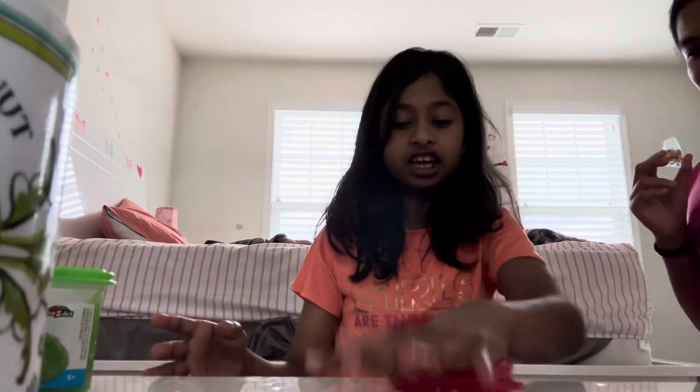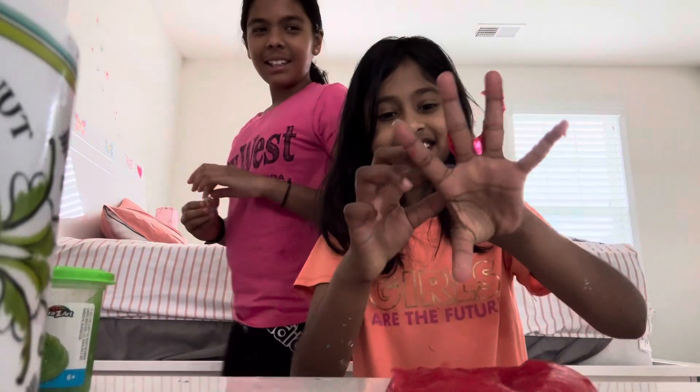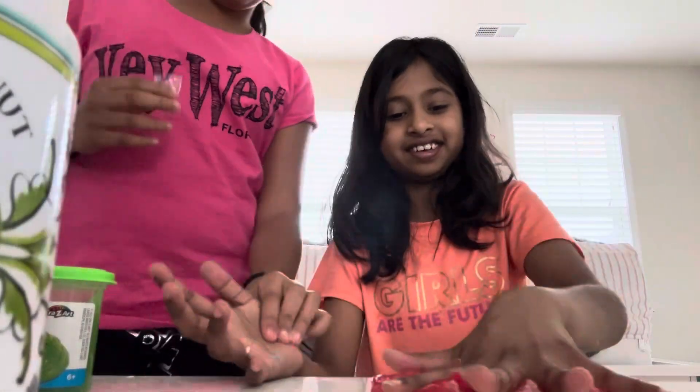I can't get it off my hand because you did the bubble. I need to get it off my hand first.